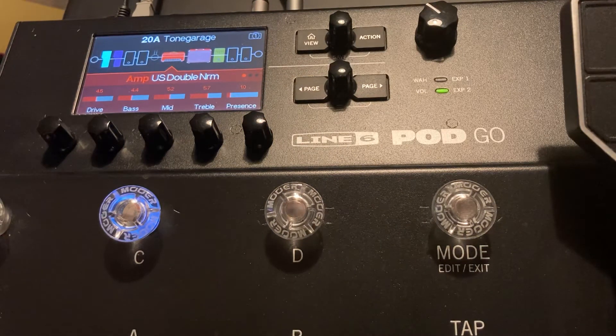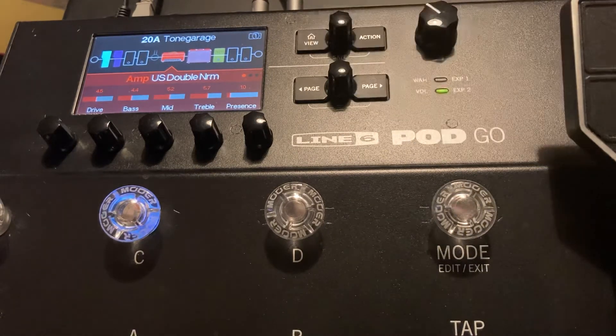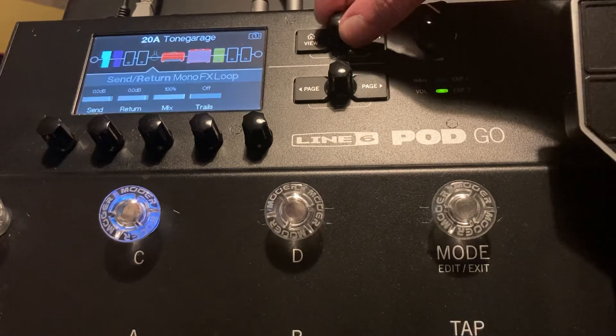Now when you get to a blank preset that's yet to be edited, you will see this particular amp that's been chosen. What I would do — I would actually take a nice look at the manual to get an idea of what some of these names of these amps signify in terms of which amp they're based on. And what we're going to look at here — we'll look at the amp itself.